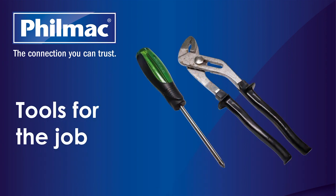For easy installation, Filmak recommends a pair of multi-grips, thread tape, and a Phillips head screwdriver.